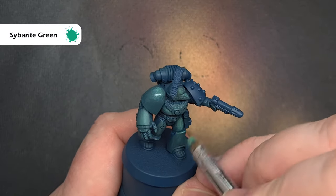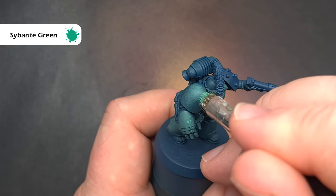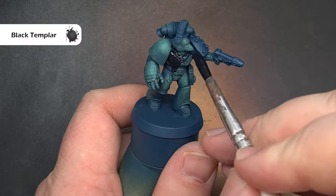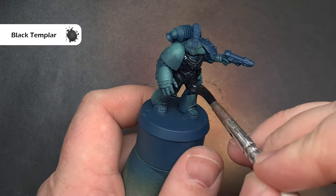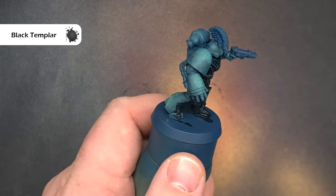Once that dries it'll blend in, and you can go back in and add some more Cyberite Green if you want more contrast on the armour. The armour might look a little stark but we'll blend it all together next — a technique I learned from Richard Gray, whose channel I'll put in the description. He's a fantastic painter.